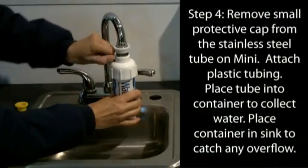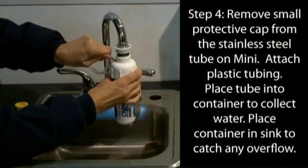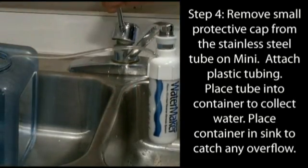Then remove the small protective cap from the stainless steel tube near the top of the unit. Push one end of the clear, flexible tubing over this tip and direct the other end of the tubing into a suitable pitcher or storage container.